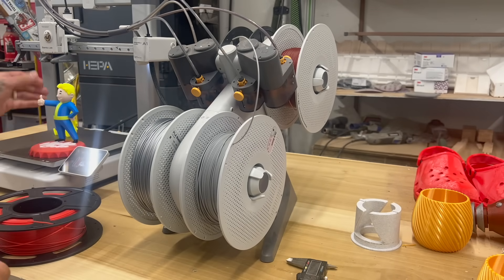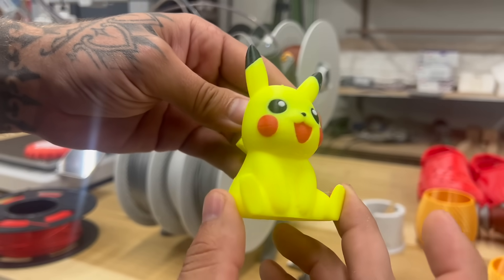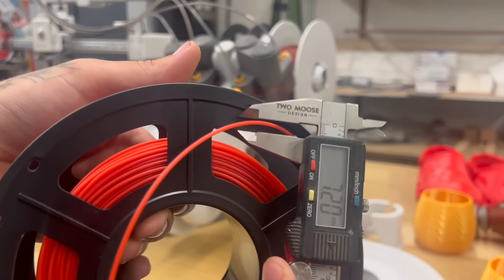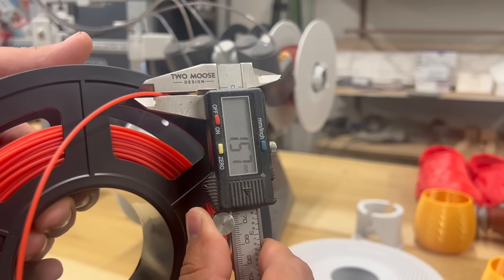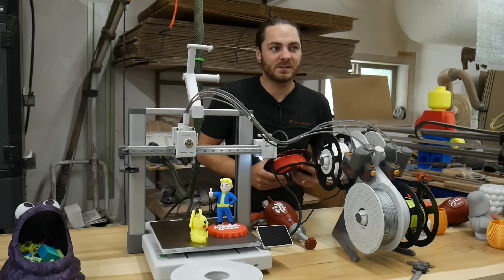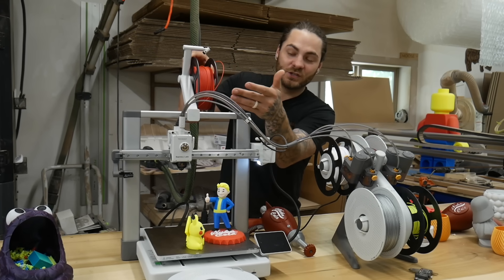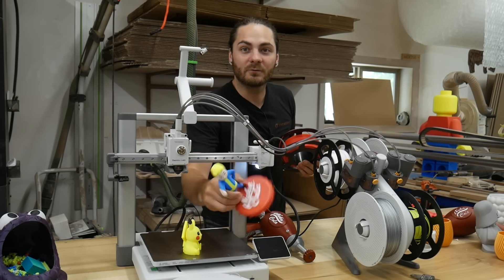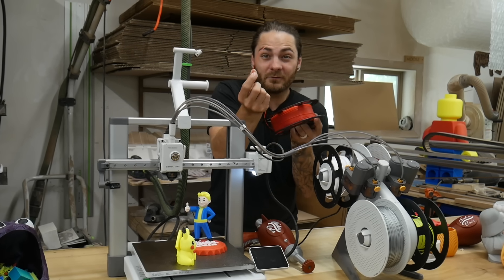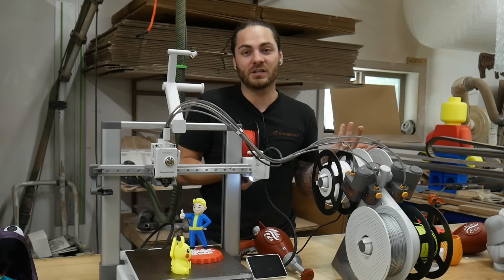I did run into one issue doing multicolor prints with this Sunlu red color — there was a little under-extrusion, and I think the AMS was slipping. It also gave me error codes when switching between filaments. After a few prints and several error codes, I narrowed it down to this red Sunlu filament being slightly under spec — just under 1.6mm, while the Bamboo filament is just over 1.75mm. That slight thinness caused it to slip and throw those error codes during multicolor prints with many filament changes.